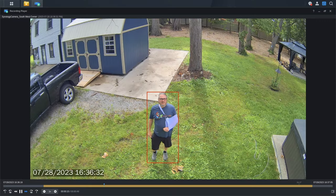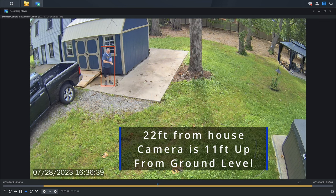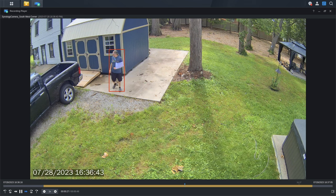As for audio quality, we're doing a sample here — this is about seven feet from the camera, which is mounted 20 feet up. Video quality and night vision are both satisfactory given the resolution, and night vision really hasn't been an issue.